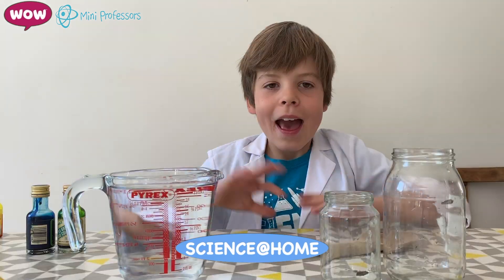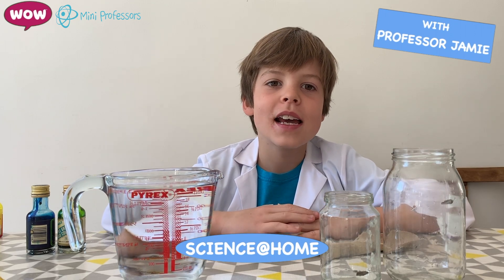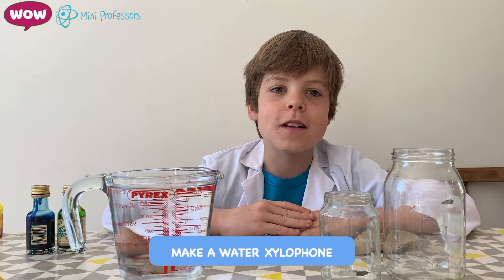Please always ensure you have adult supervision before repeating any of our experiments, but most importantly have fun. Hello, it's Jamie from Mini Professors and today we're going to make a water xylophone.